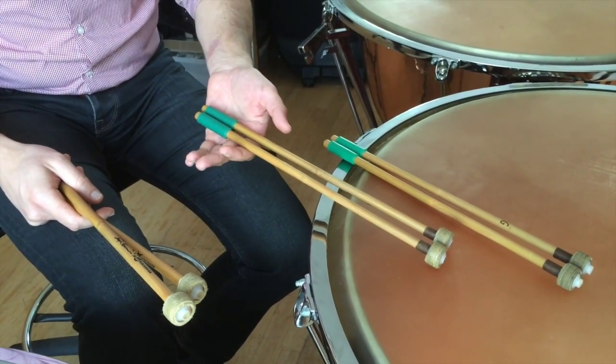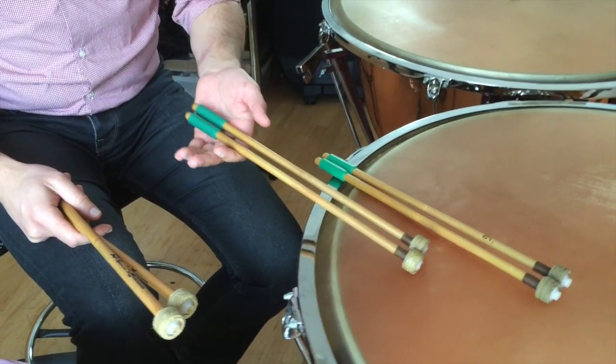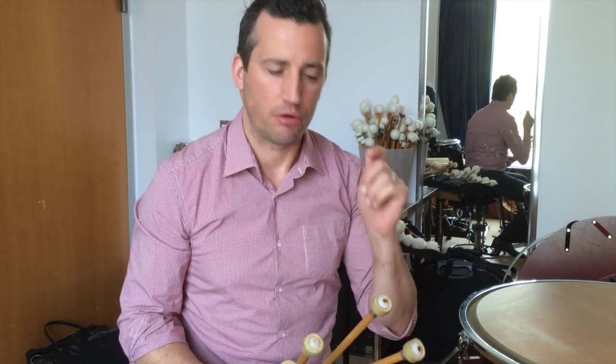I have period instruments that I use a lot — Dudamel really likes me to use those for Mozart especially, and any earlier music: early classical, even early Beethoven. It has a lighter, even quicker feel, so I can really play the smaller drums in a normal athletic type of playing, but because of the lighter stick, it doesn't overplay the drum.